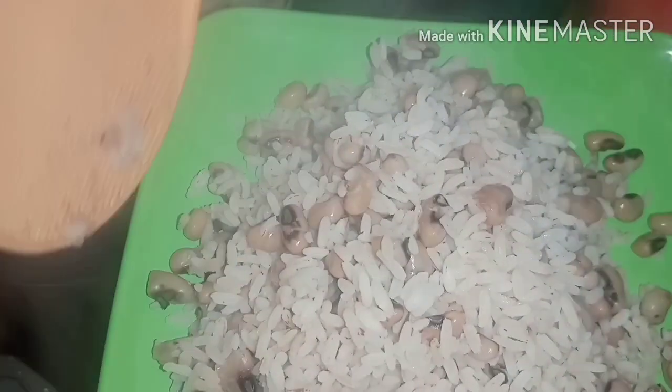Our lunch is ready! I'm dishing out — feel free to come and join us. This is an idea for you to make yours at home. It can serve as lunch, it can serve as dinner, it can equally serve as breakfast — it all depends on you and how you like it.